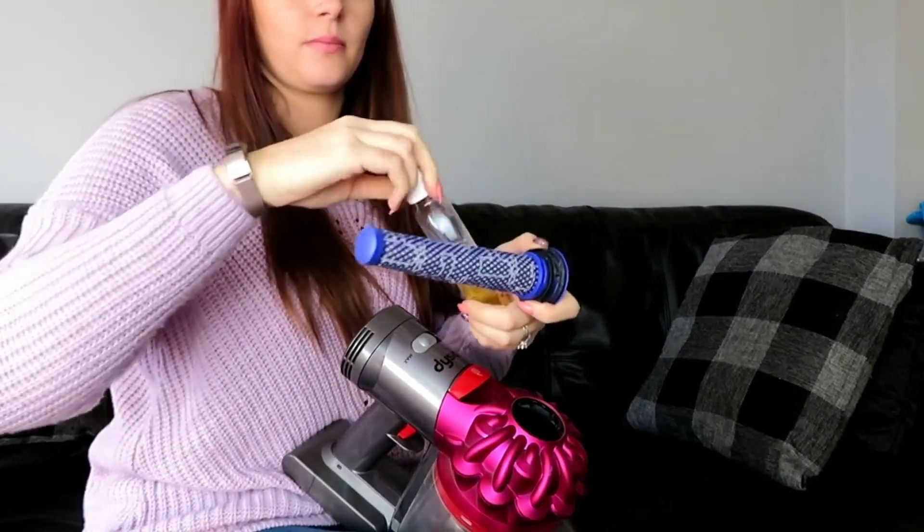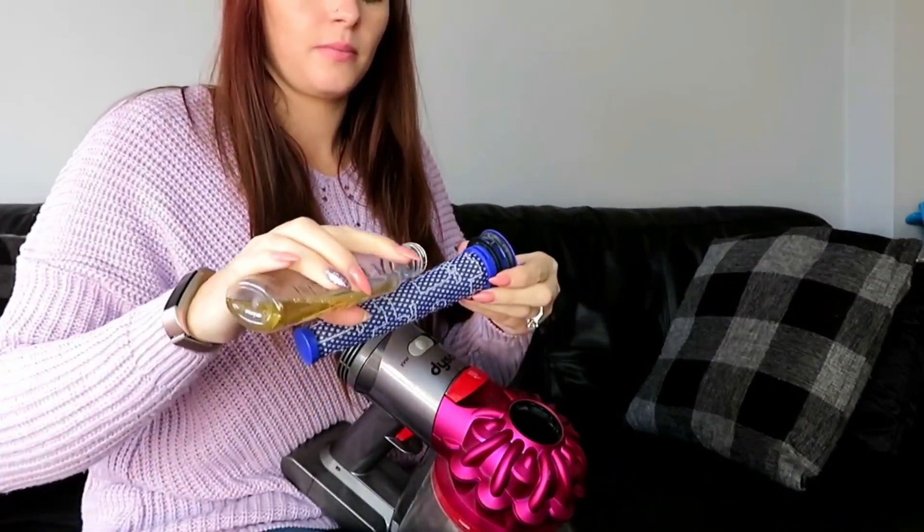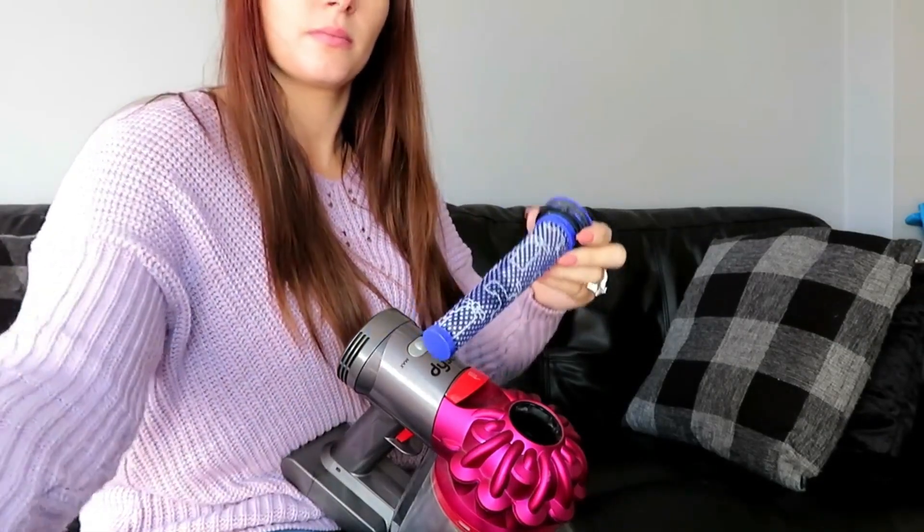Number four — I've been doing this for about two or three months — is putting Zoflora in your hoover. I have a Dyson and there's a little circular piece you can take out. I put a couple of drops of Zoflora on it, put it back in, and as the hoover heats up it smells amazing. Every single time I hoover, my house smells incredible. I was worried about having water near it, but because it's just a drop it doesn't affect my hoover whatsoever.